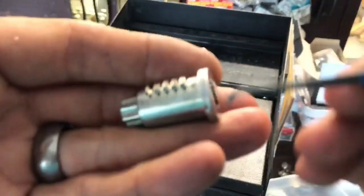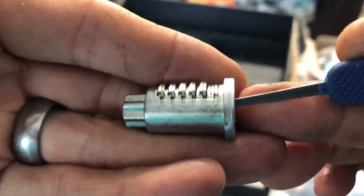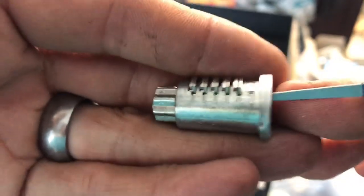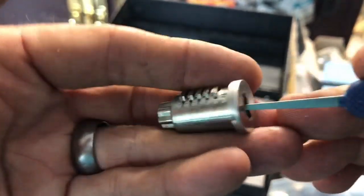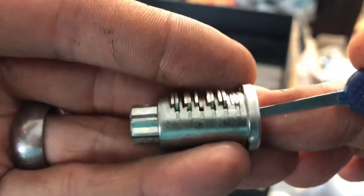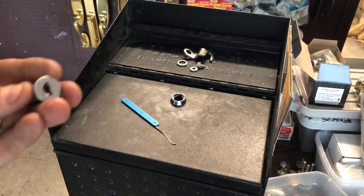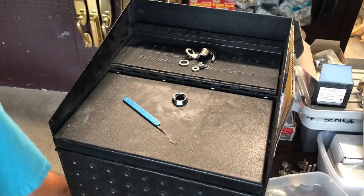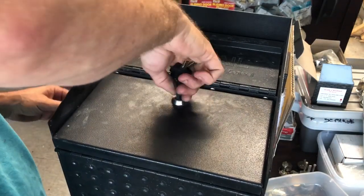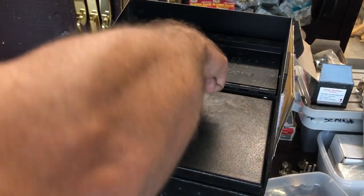Maybe a sharp right-angle pick or a half-diamond might work — I don't know. That is why it ended up having to be drilled. Unfortunately, I would have liked to have kept the old lock and played with it, but people want this stuff done. It was not fun to drill through. If you come up on one of these in the field, this is not one you want to mess with or take lightly. It is a very unique lock for the North American market.